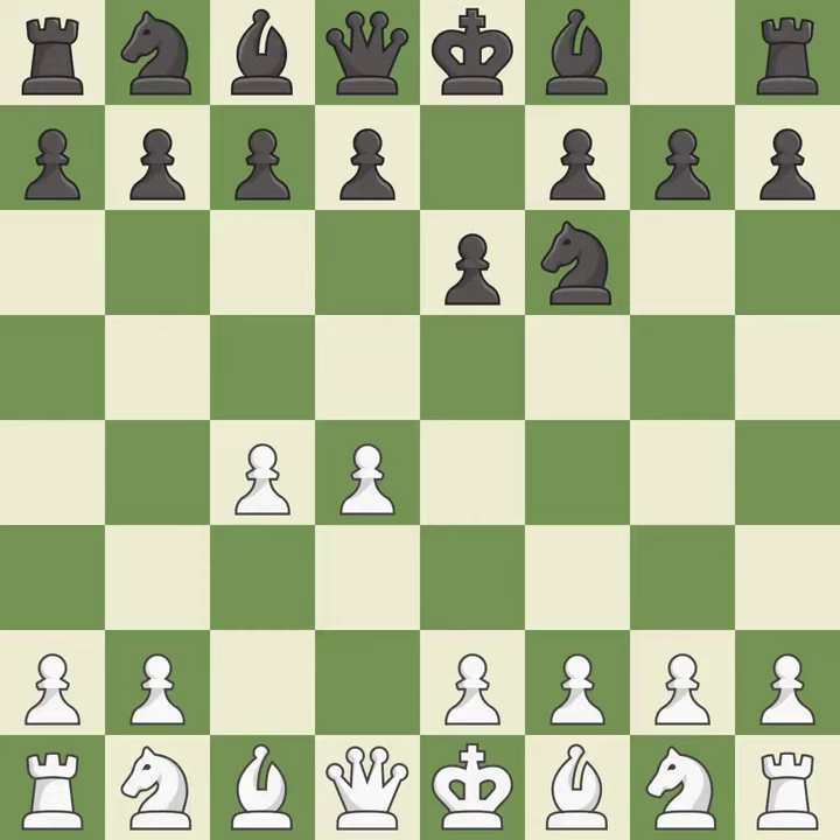e6 opens up a line for the dark-squared bishop and prepares to castle quickly, while preparing to push a pawn to d5 and recapture with a pawn if captured. Nf3 develops toward the center, putting pressure on the e5 square and adding another defender to the d4 pawn. The Queen's Indian Defense prepares to fianchetto the light-squared bishop on b7, where it will have influence on the long diagonal.